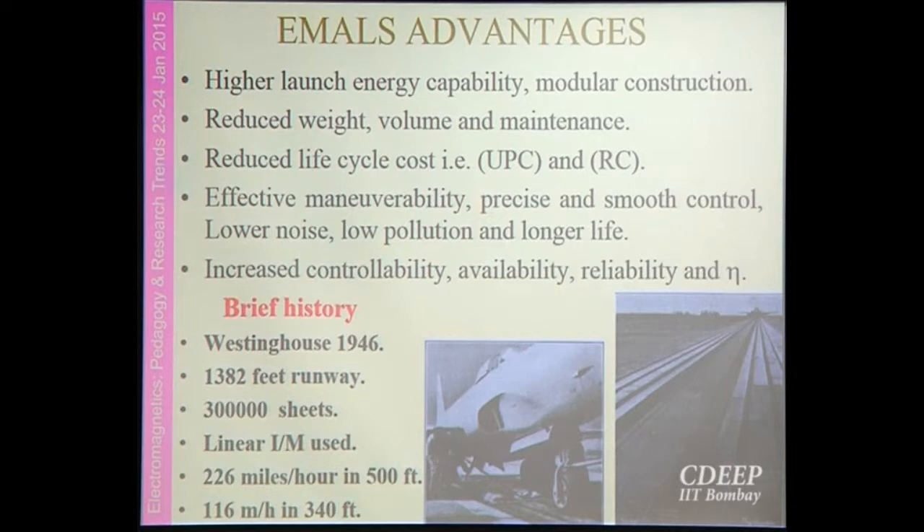EMALS has the advantages of higher launch energy capability, modular construction, and low weight, volume, and maintenance compared to the steam catapult. It has reduced life cycle cost, increased controllability, availability, reliability, and efficiency. The overall system efficiency is around 10 percent, compared to 4 to 6 percent for the steam catapult.